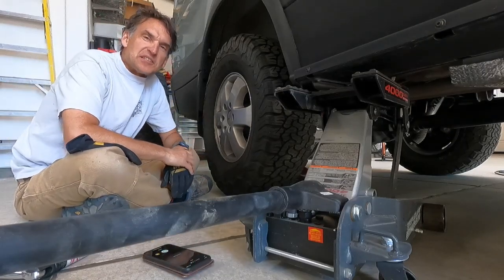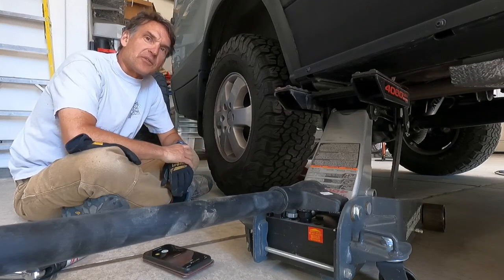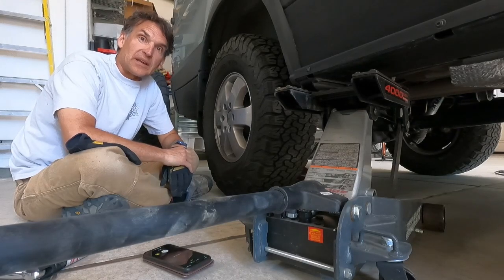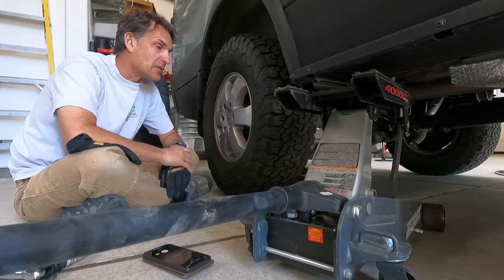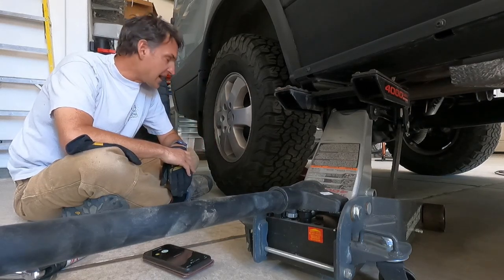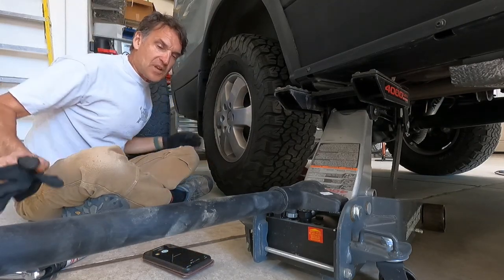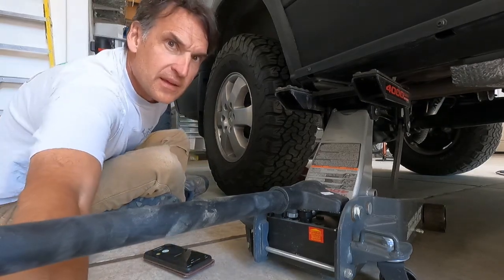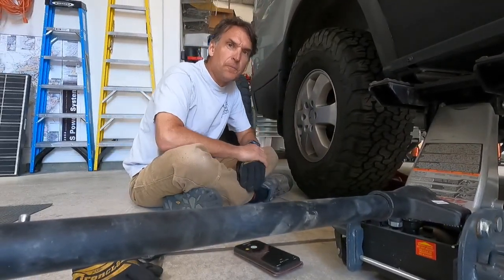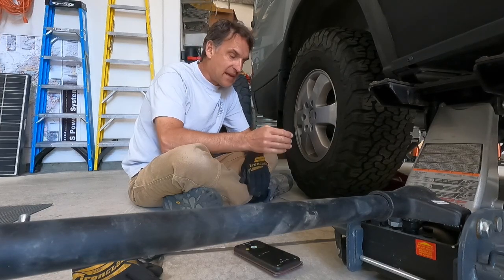Hey fellow van lifers, sprinter van owners, and campers. Today I'm gonna do a quick little van maintenance. It's one of the things I do probably most frequently of all things in my van, and that is rotation of tires. I try to rotate them about every 5,000 miles to make sure I'm getting good, even wear on the tires.